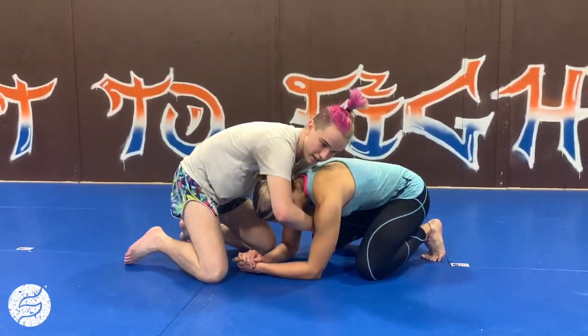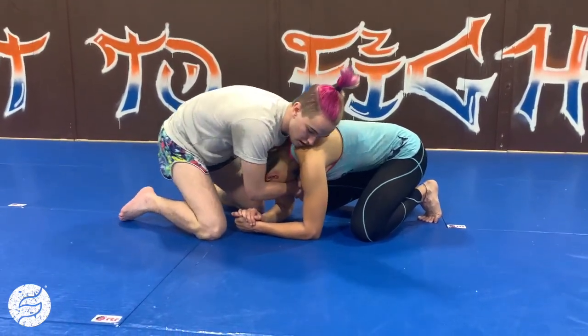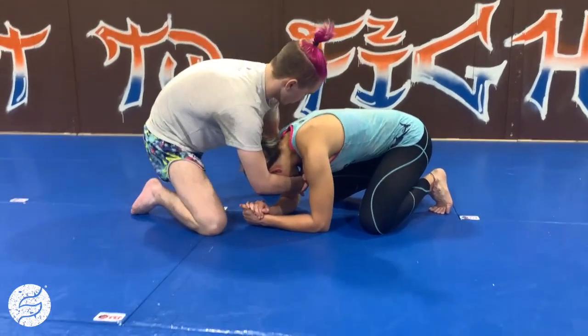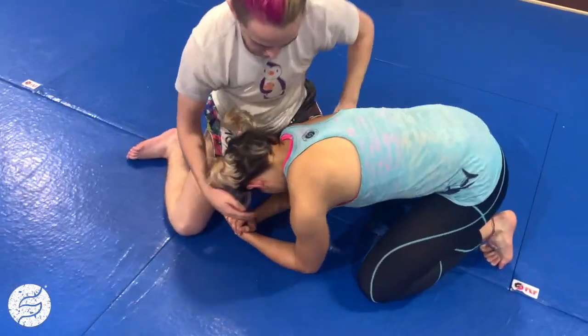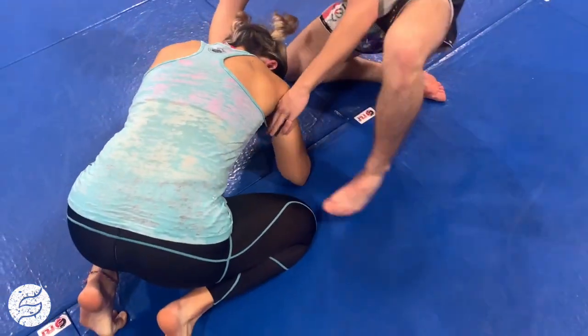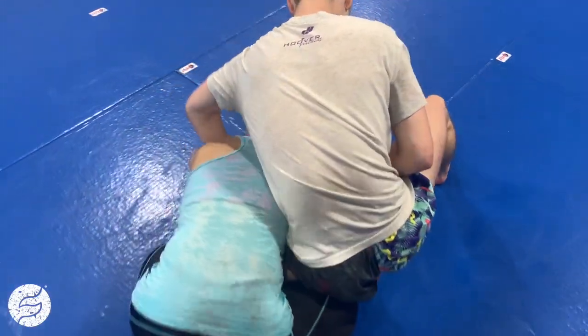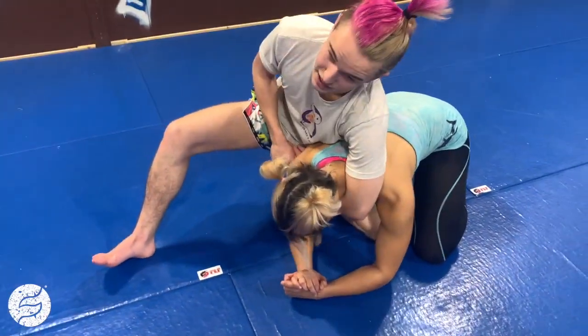So however I get here — whether it's from snap downs or a nice transition with turtle — I'm gonna look to drop my far side knee in here into the space if I can. If not, it's fine if it's just out here. So as I go here, I'm gonna switch my grips, come over the far shoulder, and look to connect my hands in some way.